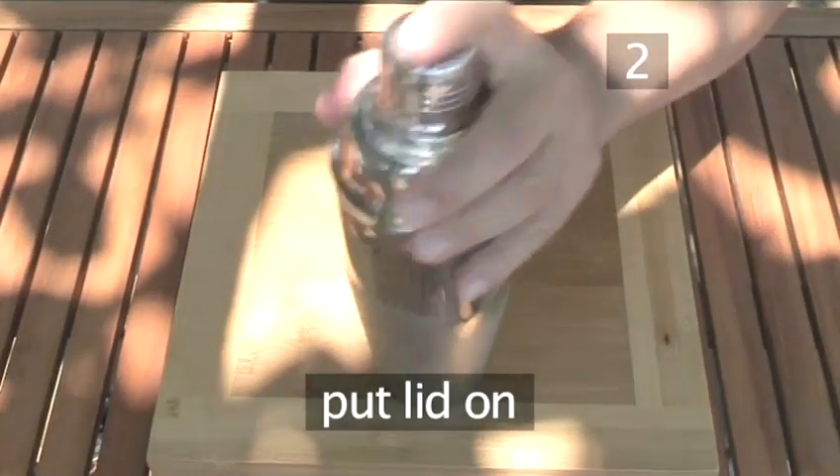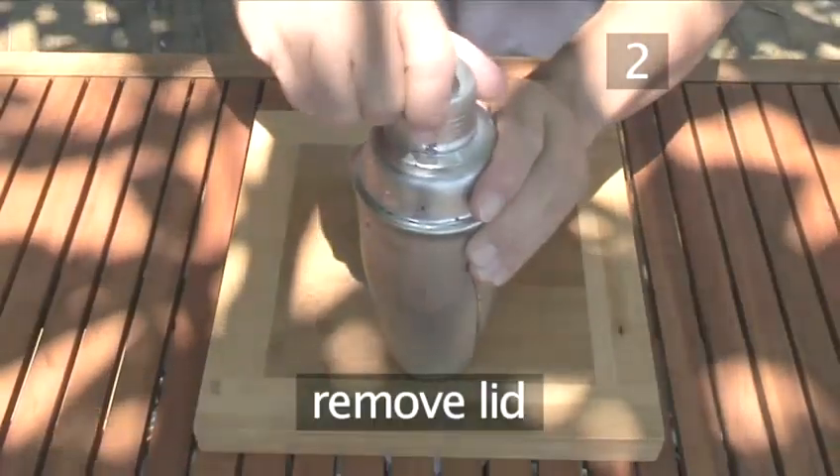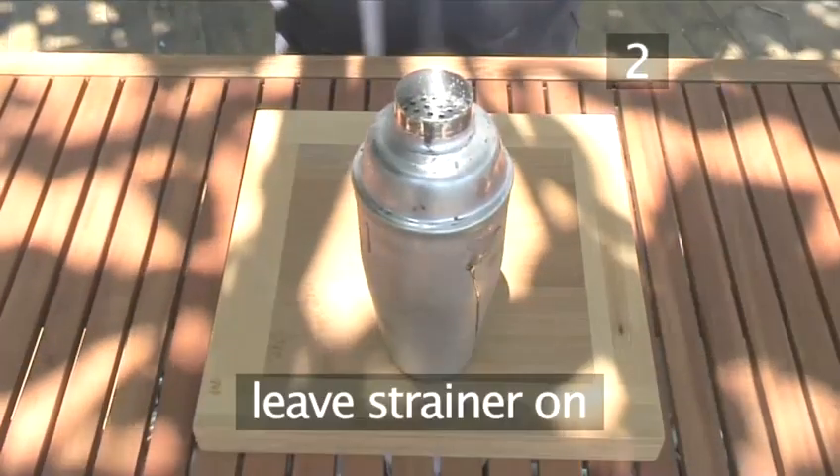Put the lid on firmly and shake your shaker. Then remove the lid, leaving the strainer on.